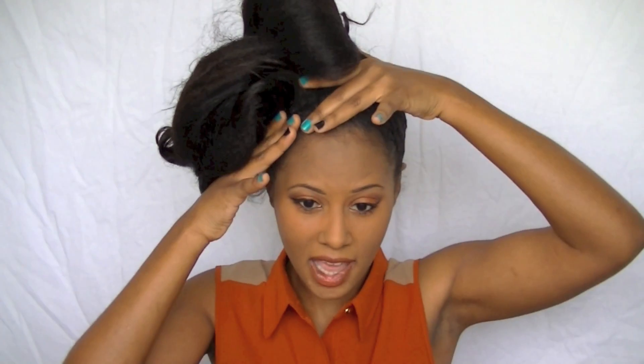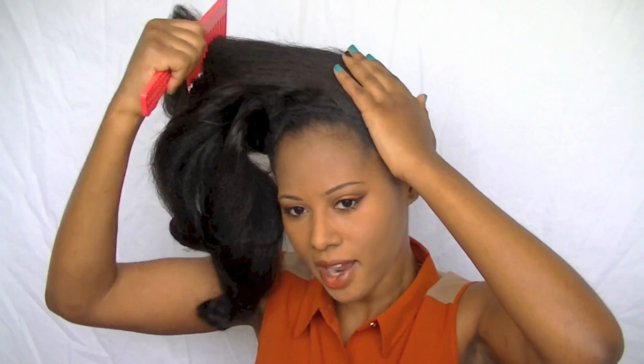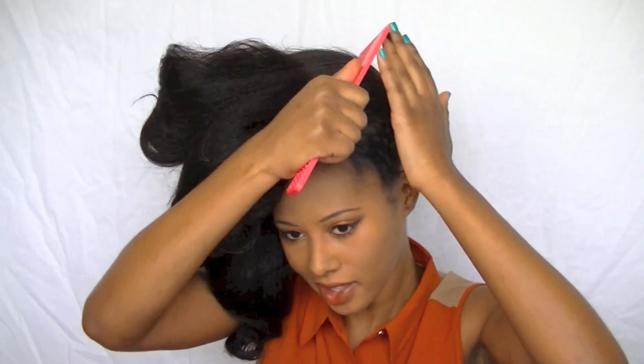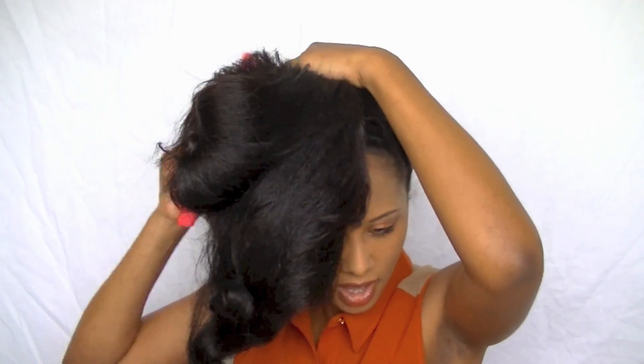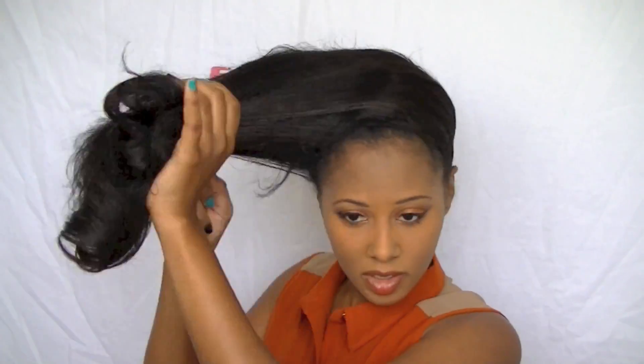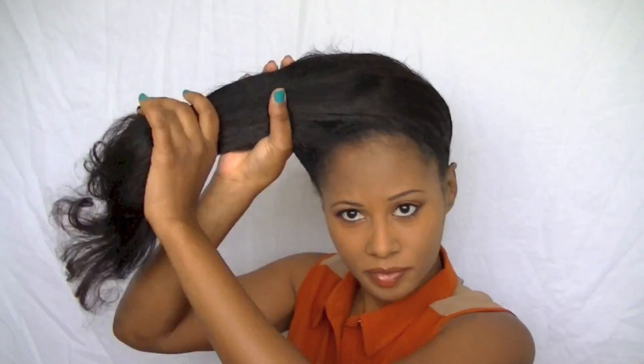Since I want the hair bow to be on the side of my head, I'm just going to start brushing or combing it in that direction. When you're combing, make sure you're combing lightly — do not just rake through it because that will cause breakage. I'm just lightly combing my roots, positioning where I think I want the bow to be.